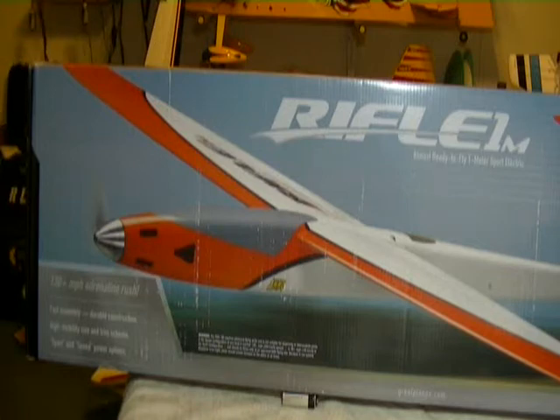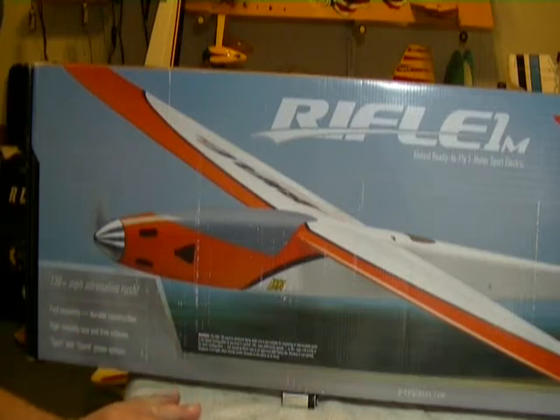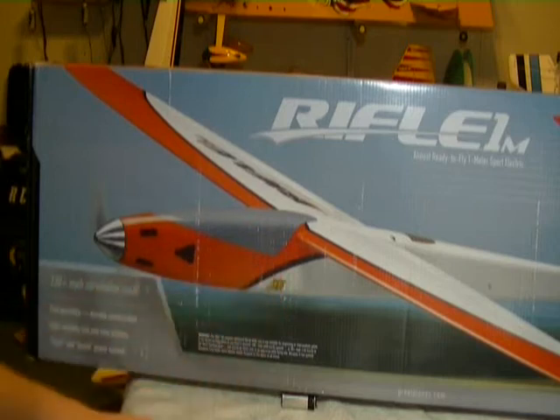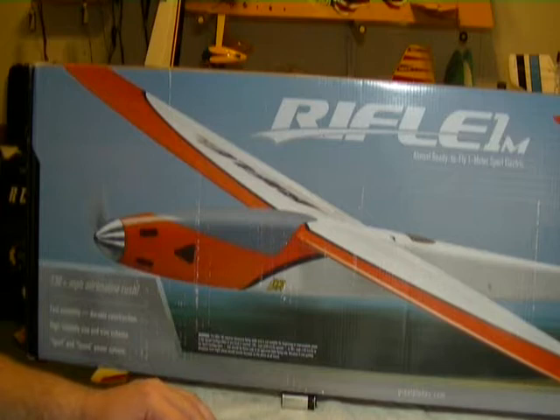As most of you know, I've been kind of feeling the need for speed. I started out over a year ago with the Hadron, which is a 90 mile an hour plane, and went from that to the EFX Racer from Hobby King, which I absolutely love. It's a 105 mile an hour airplane. This one is rated on the box at 130 miles an hour with the recommended setup. They have two different setups — a three-cell and a four-cell — but the three-cell is going to be milder and not as fast, but I'm going for the big guns.